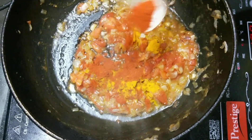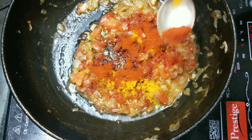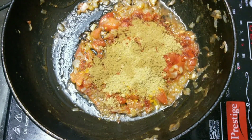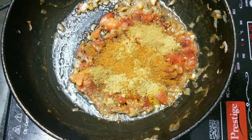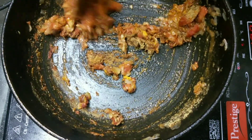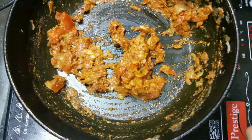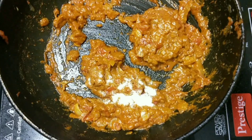Add 1 tbsp turmeric powder, chilli powder as per your taste, 1 tbsp coriander powder, 1 tbsp cumin powder and 1 tbsp garam masala. Fry this for 2-3 minutes. Add salt as per your taste.